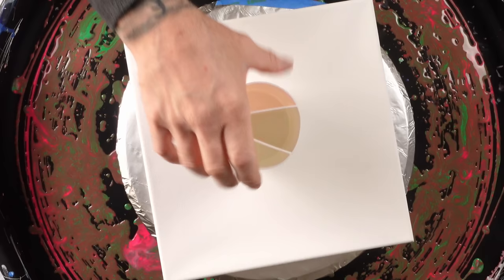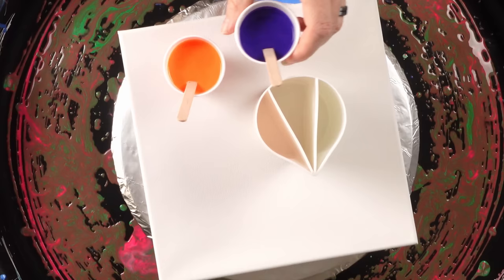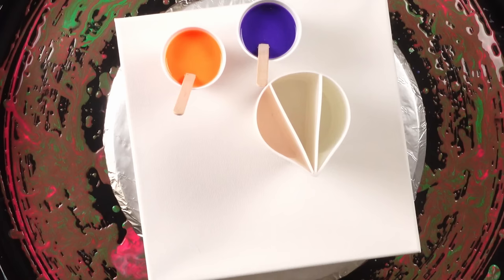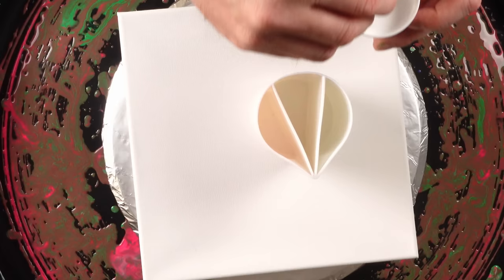Today we're going to be doing a split cup pour with a three-chambered split cup using the colors fluorescent orange, dark violet, and titanium white. There are tons of bubbles in all my paints right now because I just mixed them up — I had this idea for colors in my head and I just wanted to do it. So I apologize in advance for all the bubbles.